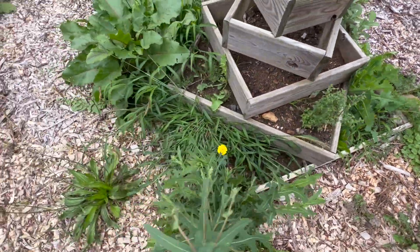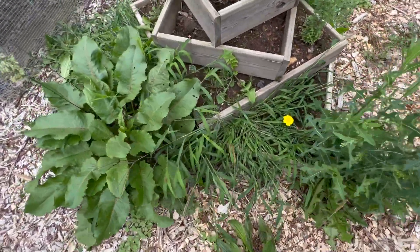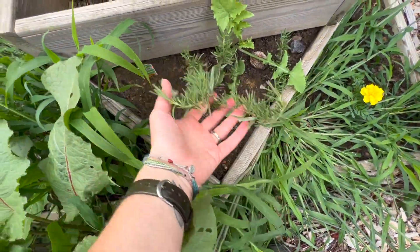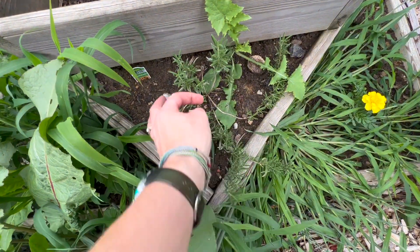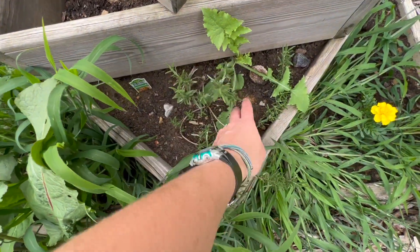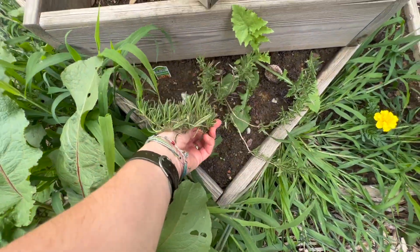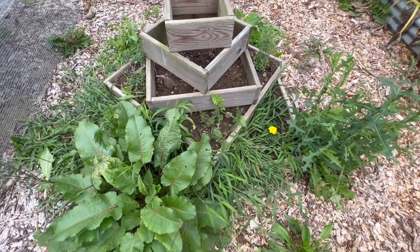And then over here we've got my rosemary, which looks a little straggly, but it's not terrible. And it smells so good. Rosemary is probably by far one of my favorite smelling herbs. It kind of reminds me of like fresh Christmas trees. I love it. Absolutely love it.